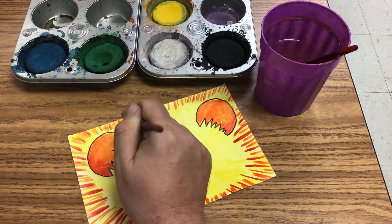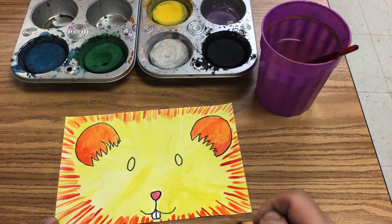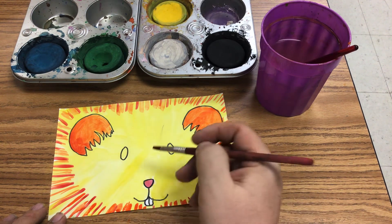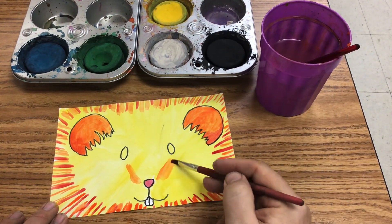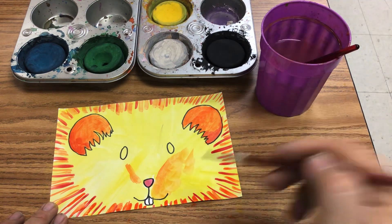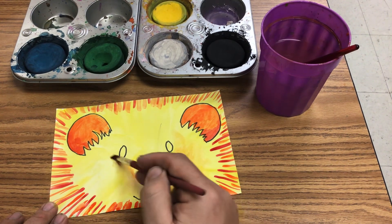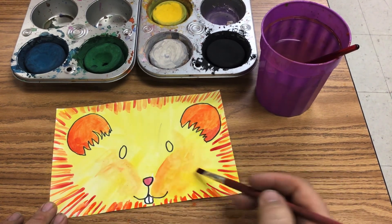If you don't have tempera cakes, you could use liquid tempera or watercolor for such a lesson — I just thought the tempera cakes would be a fun change of pace. Now, the last color — with certain grades you may want to add some shading to add more dimension. I showed one group how to add the color and then blend it out into the main part of the animal's face to make it look more 3D-ish, give it a little shadow. They love all that kind of stuff.